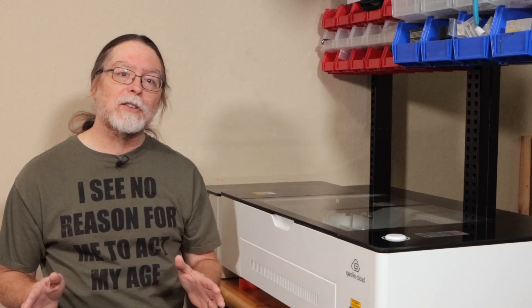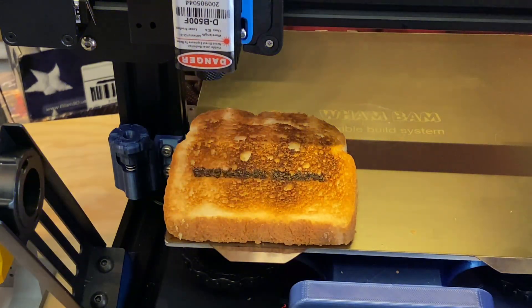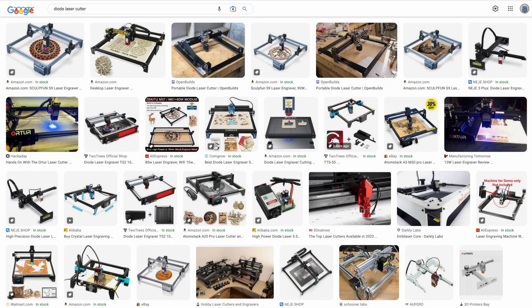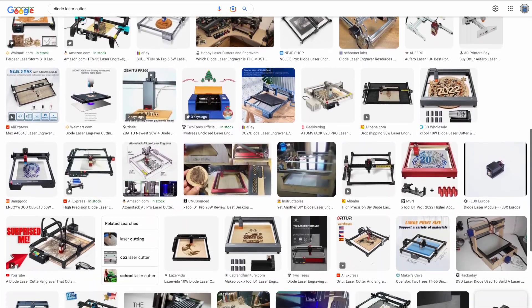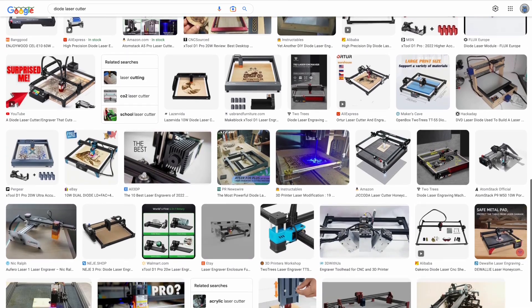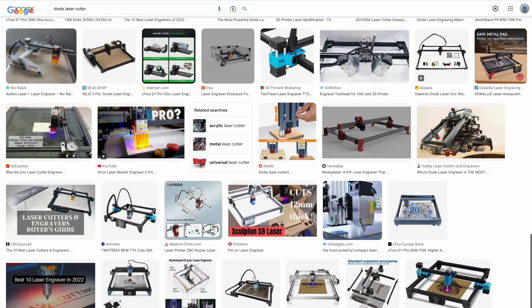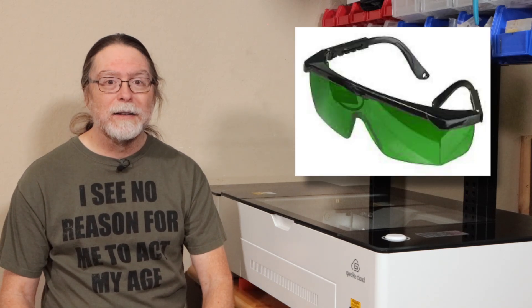I've been super hesitant to show lasers on the channel. In the past, I showed a laser attachment you could put on a 3D printer, which in hindsight is kind of frightening. My big issue with the open frame diode laser cutters and engravers is the lack of safety features. Out of the box, there isn't any meaningful way to gather and vent the fumes created when the laser is burning material to cut or engrave, and those fumes can be bad smelling or, worse, toxic. Reflected laser and UV light are real concerns, and the green safety glasses that come with most of them don't always cut it.